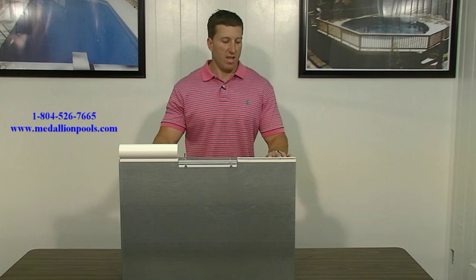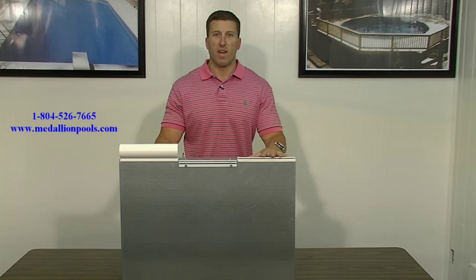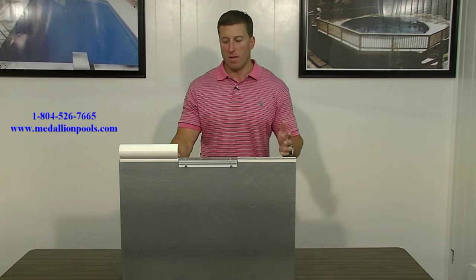Welcome to another Medallion Pools video. We hope you enjoy these videos and find them informative. We love doing them for you guys and getting feedback. If you have any questions, definitely let us know. Today we're going to discuss pool coping.